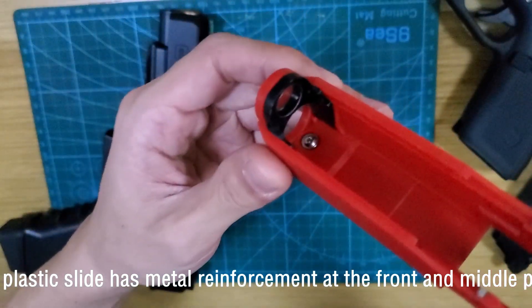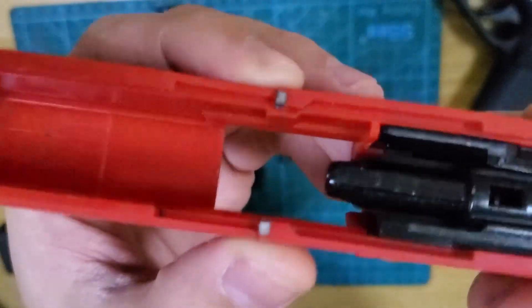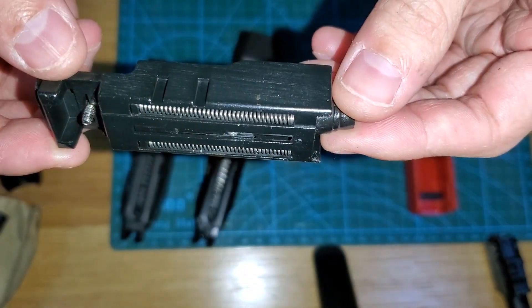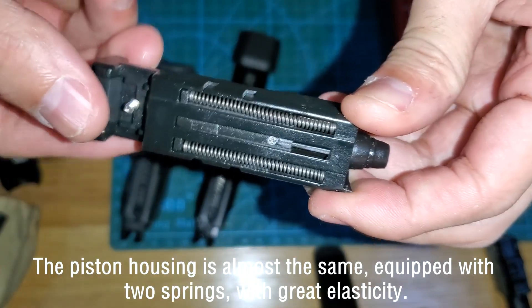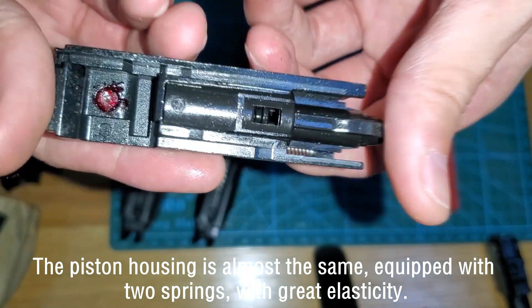The plastic slide has metal reinforcement at the front and middle rails. The pistol housing is almost the same, equipped with two recoil springs with great elasticity.